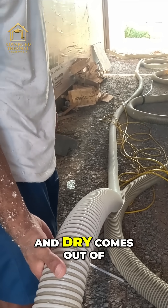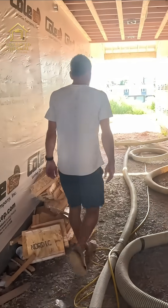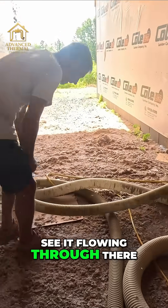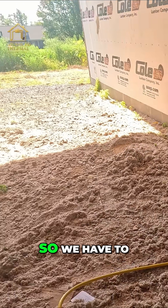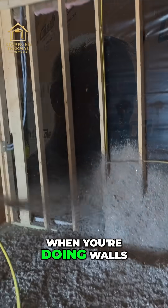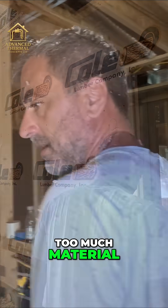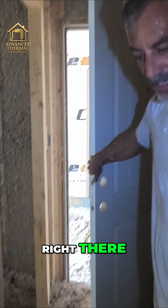This is the feed line — this is where the mix of recycle and dry comes out. You can see it flowing through there. You have to turn it way down when you're doing walls, because if you do it like you're doing an attic it would just be too much material. There's the vacuum hose right there.